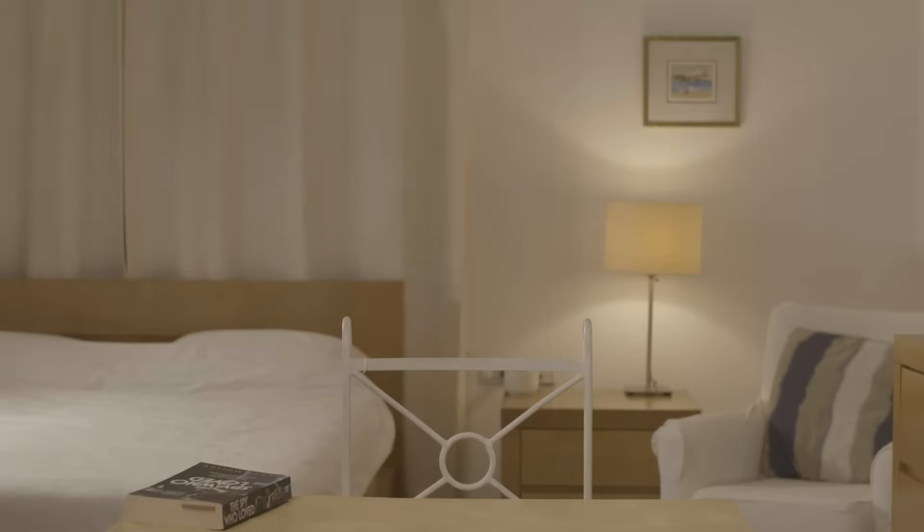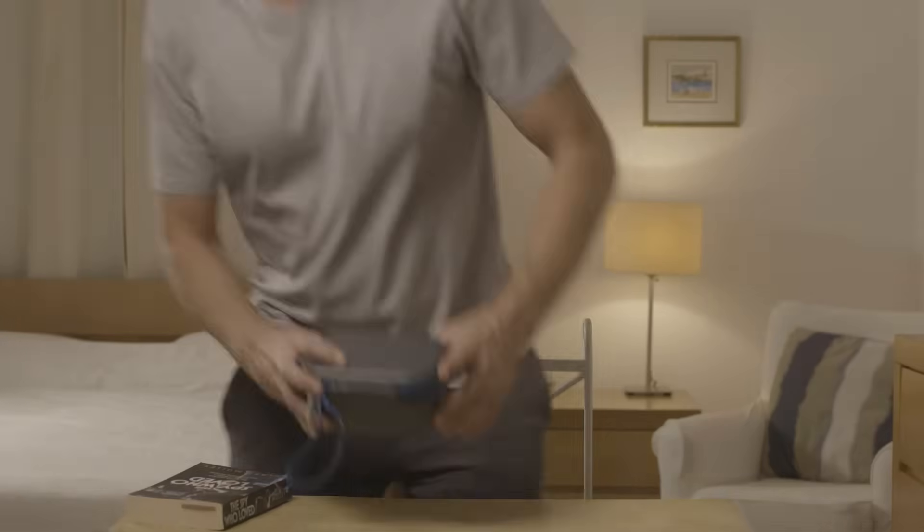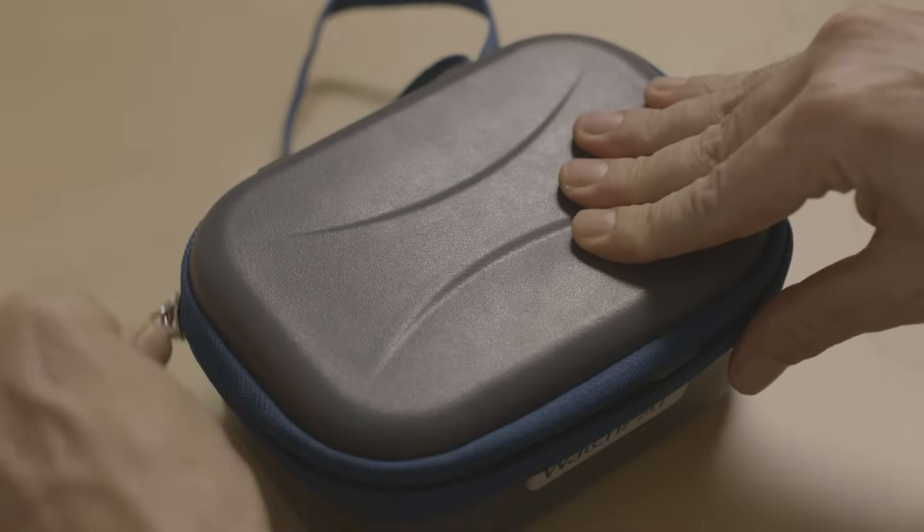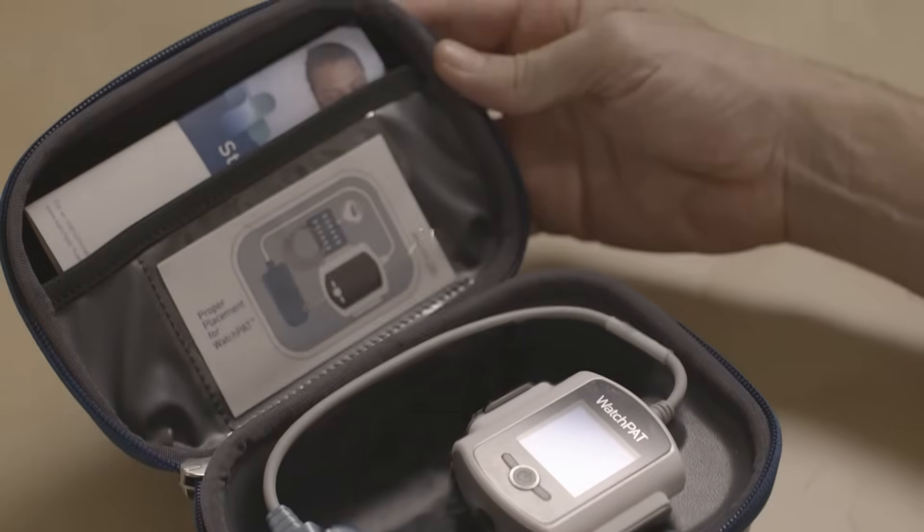This brief video will show you how to correctly put on and use the WatchPad home sleep testing device. You should put the WatchPad device on when you are already in your pajamas, just before getting into bed. Open the WatchPad case. You will find a helpful illustrated guide in the side pocket.